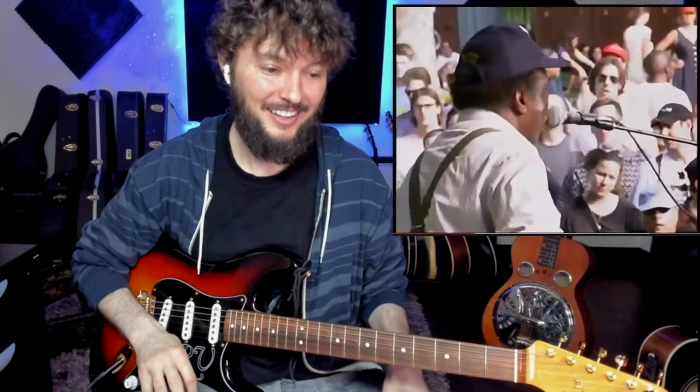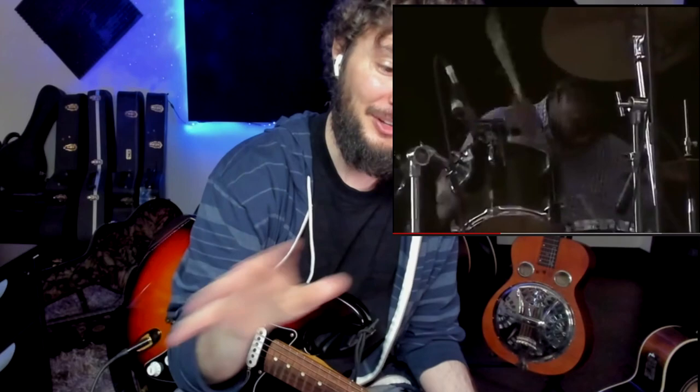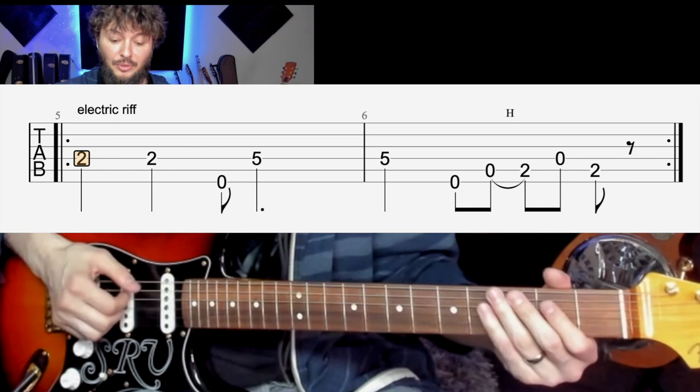On drums is my grandson, Mr. Cedric Burnside — he's awesome. You should check out his channel if you don't know who he is, he's amazing. Let's stop right here. So we're starting with the electric riff because the way that he's playing it on the electric is a little bit simplified down versus the acoustic version that we're gonna go over after this one.